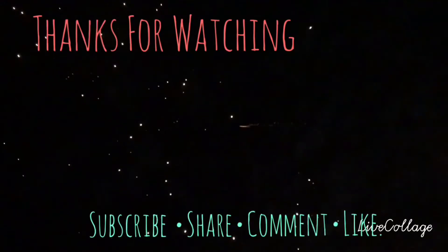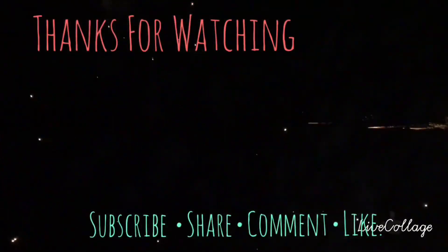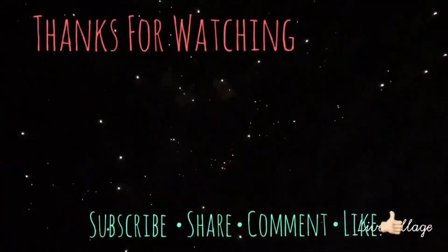Thanks for watching everyone — I hope this inspires you. Please comment, share, and like. Please be kind with your comments, be kind to others, and happy crafting.